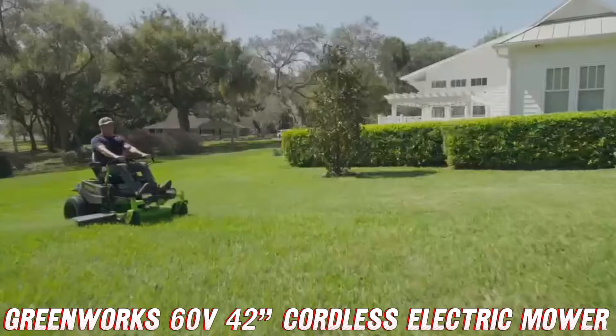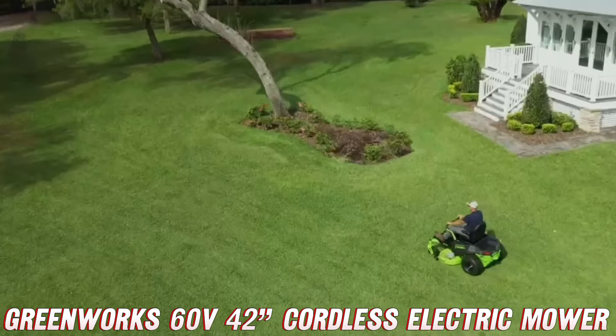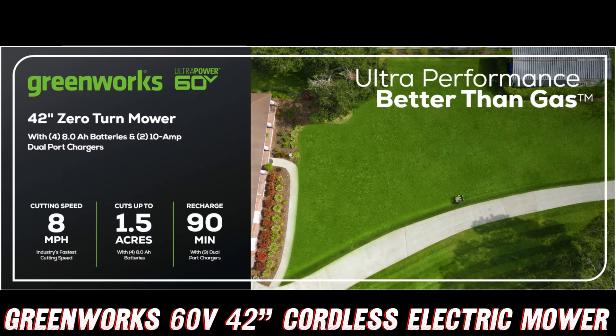Now, I know what you're thinking — but Brian, isn't an electric mower just a glorified weed whacker? Well, let me tell you, this beast is no joke. Before we dive into the nitty-gritty, if you're digging what you're hearing, be sure to check the description below for a link to snag this bad boy on Amazon. They've got a killer deal going on right now, so you'll want to act fast.